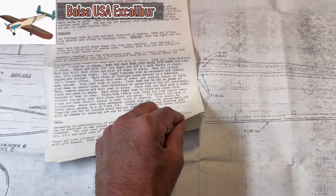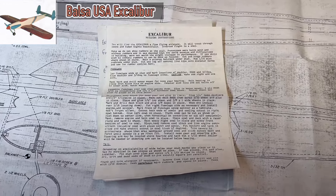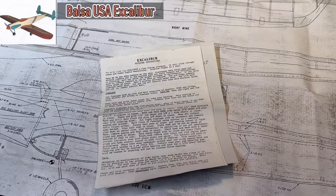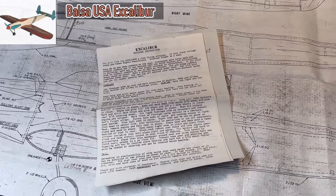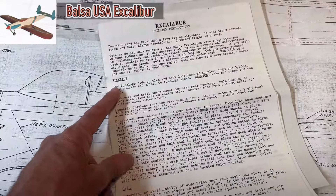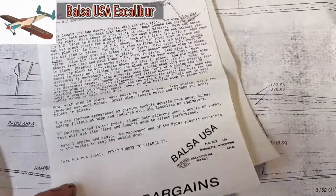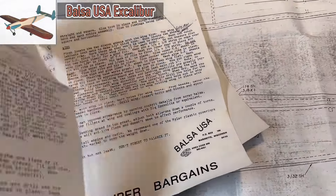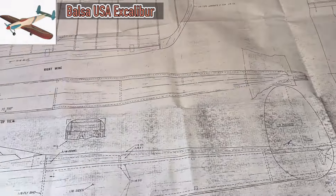Let's take a quick look at the instructions, which are very typical of older style kits - like Royal kits or Murataka kits - they just give you a couple of sheets with no pictures. I'm sure if you buy the newer version from Balsa USA they have an updated manual. This gives you a couple of paragraphs for the fuselage, moves to the tail section, then some wing instructions - and that's it. You get this and the plans, and then you're on your own.